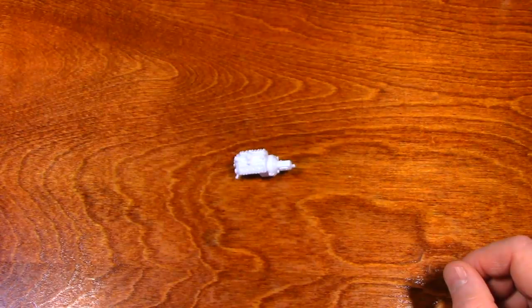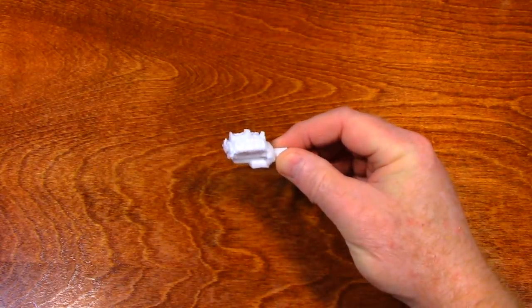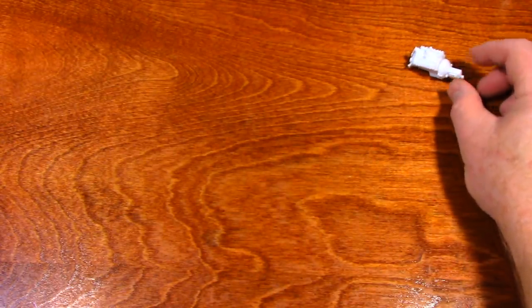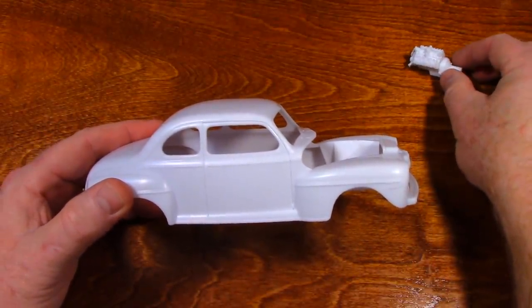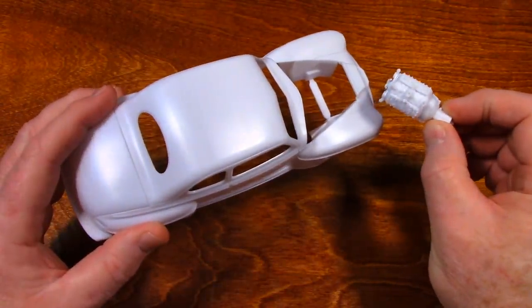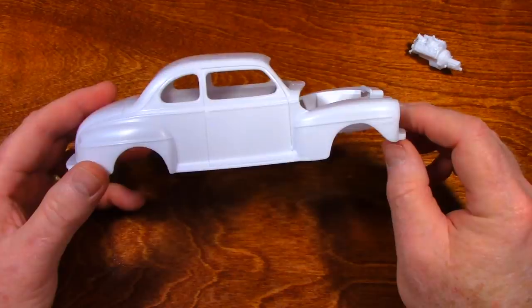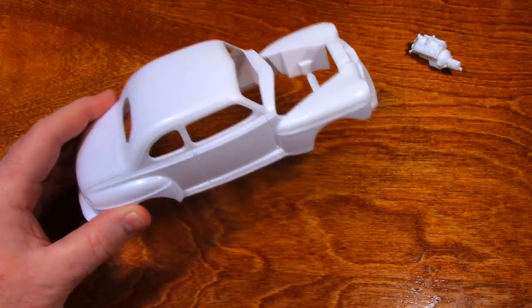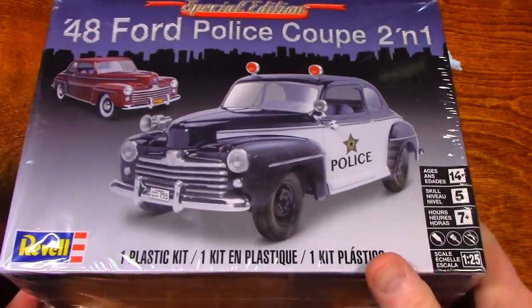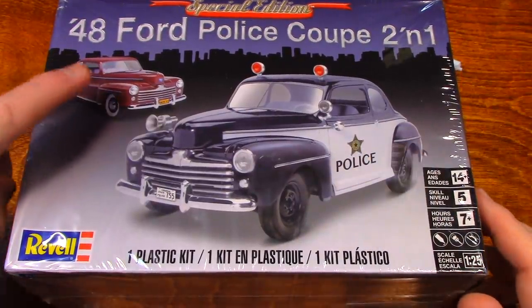Hey everybody, what you're looking at is a car engine. It's a V8 flathead Ford, and it's going to go in this. This is a 48 Ford Coupe. And when I'm finished with it, it's either going to look like this or possibly this.